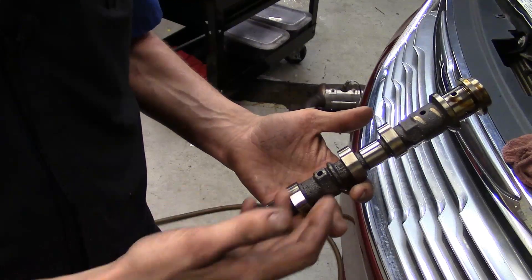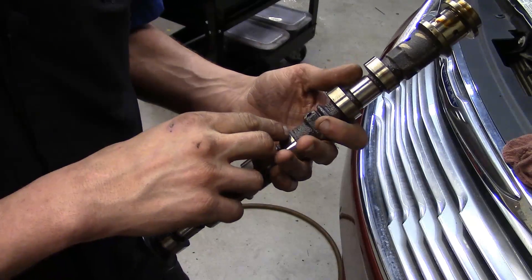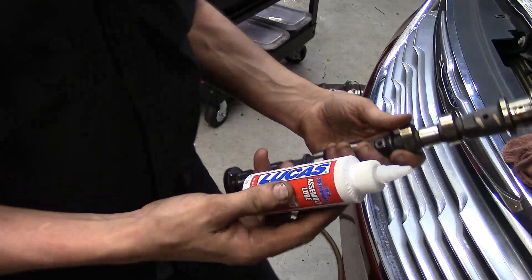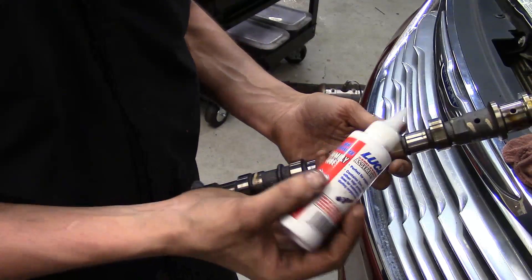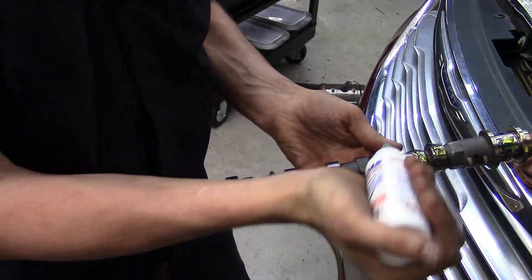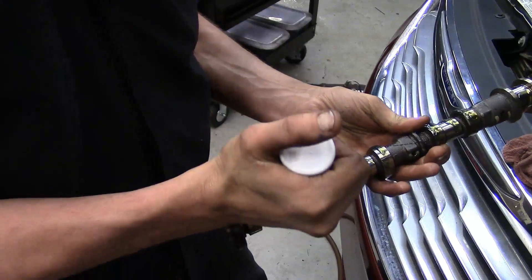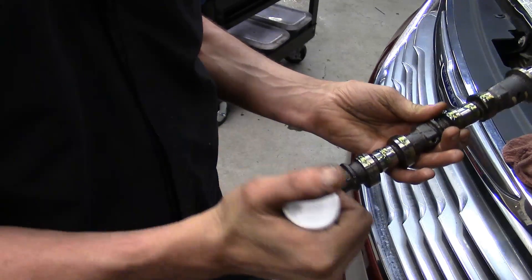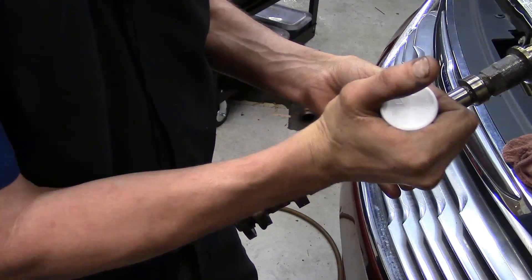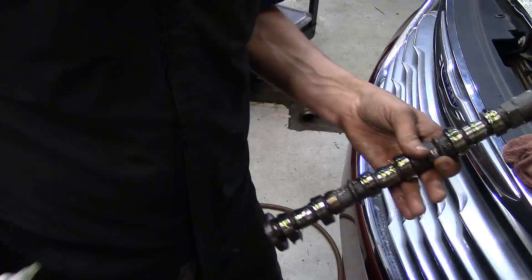I've grabbed one of my camshafts and figured out which one it was by the casting mark that says 'LI' — so we know it's the left intake. I've got some engine assembly lube — Lucas right here — and I'm just going to put it across all the bearing surfaces, just like lubing up any camshaft. Make sure all the lobes and the bearing contact surfaces have adequate amounts, then I'll smear it around a bit with my hands and sit this back in the cylinder head.